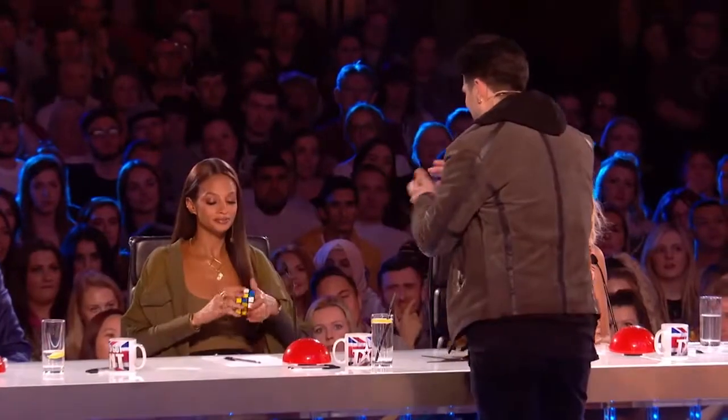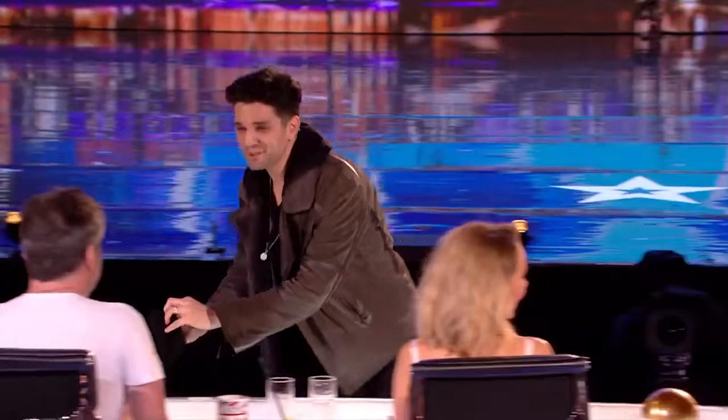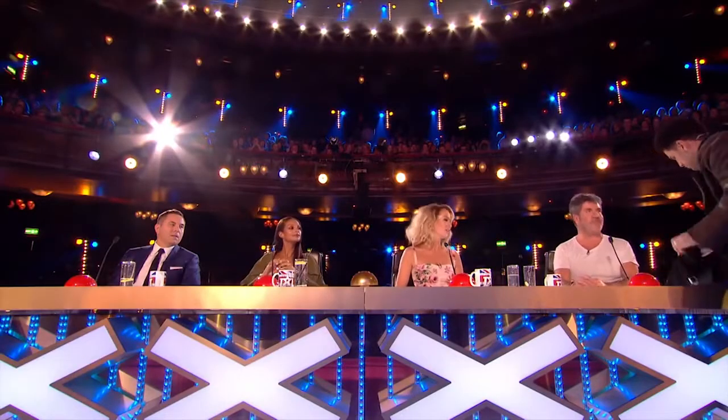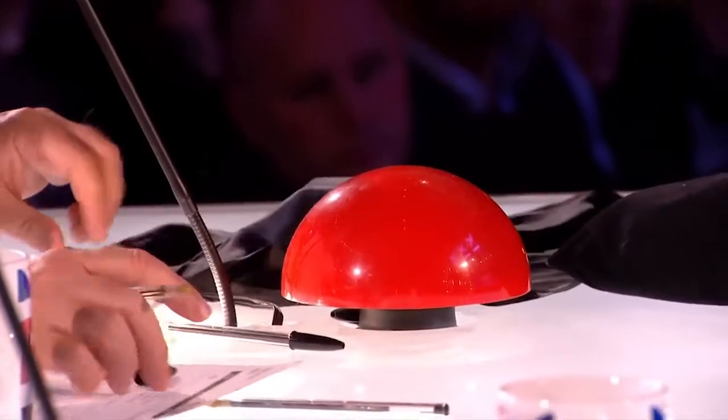How do you do that? I have no idea. Would you be so kind as to give this a really good mix-up for me? Keep turning and mixing it. And while you're doing that, Simon, I'd love for you to help me also. I've got another cube — it's not mixed up. I don't need to mix it up. I just want you to choose a color, and whatever color you choose, put it on the top — say you chose yellow, put it on top and cover it up so no one can see it.